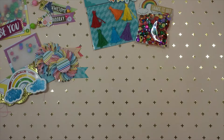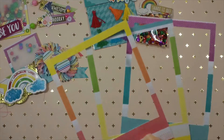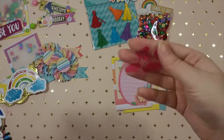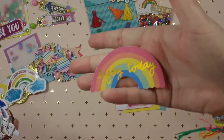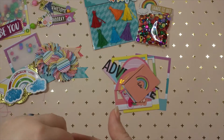The next requirement was ten die cuts and ephemera, and I did add more than ten. I included three more polaroid frames, and then there's this ephemera, this ephemera, and this ephemera.